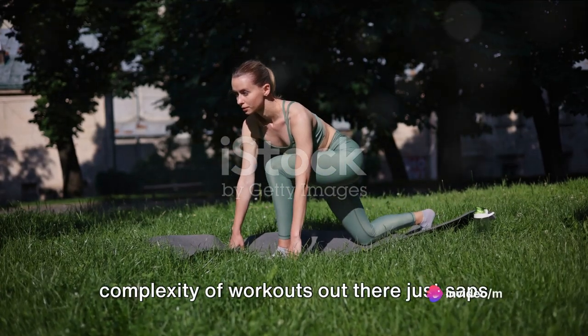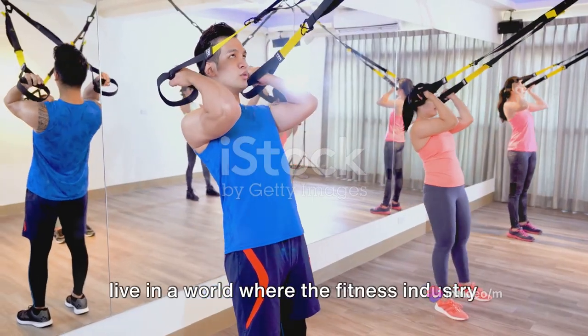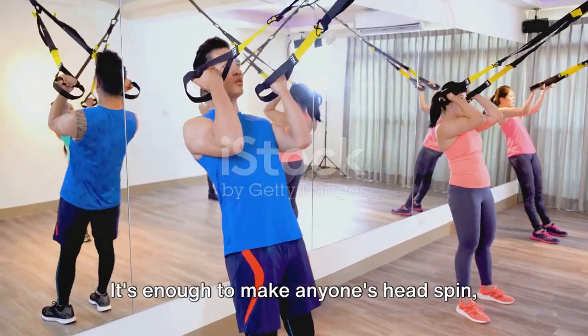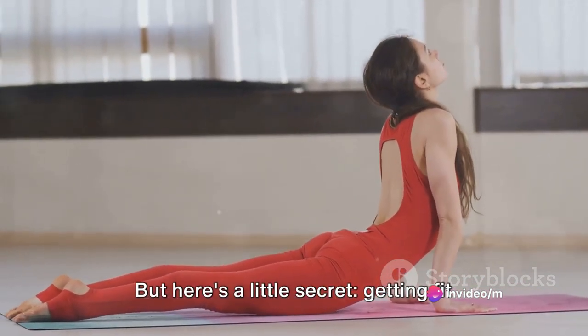Ever felt the urge to get fit but the complexity of workouts out there just saps your energy before you even start? We live in a world where the fitness industry bombards us with complicated workout routines, fancy equipment, and trendy fitness lingo. It's enough to make anyone's head spin, especially if you're new to the world of fitness. But here's a little secret.